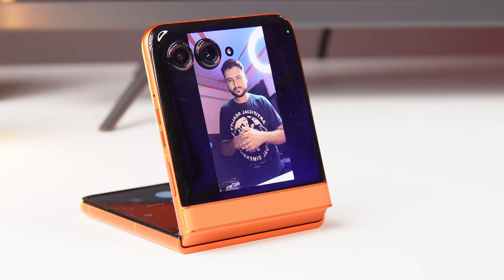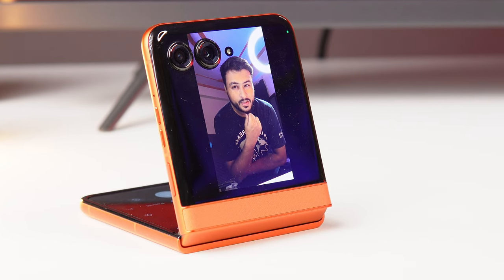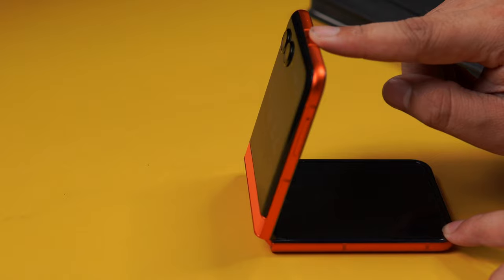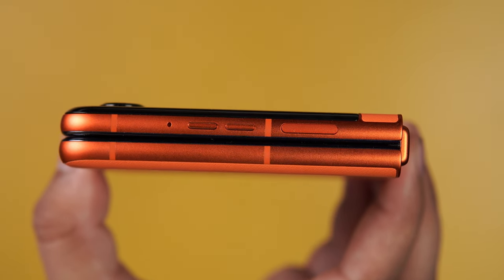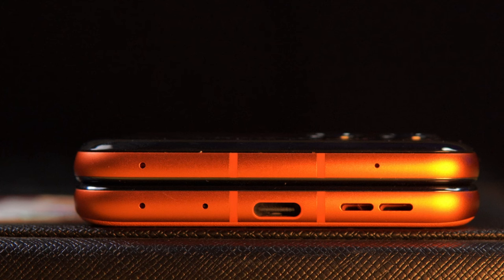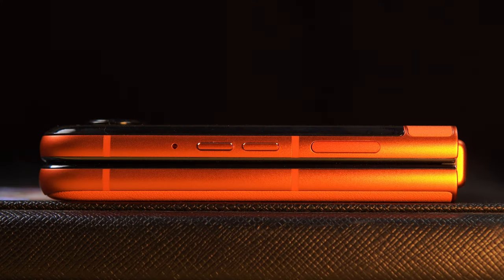The best part about the hinge is that you can put it at different angles, which allows for creative photography — great for low-angle shots. For ports and buttons, you get two noise cancellation mics, a Type-C port, a speaker, a power button, a side-mounted fingerprint sensor, and a volume rocker.